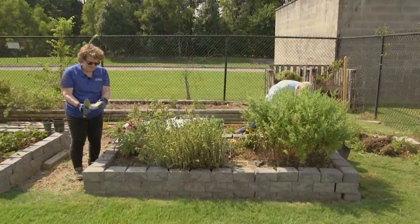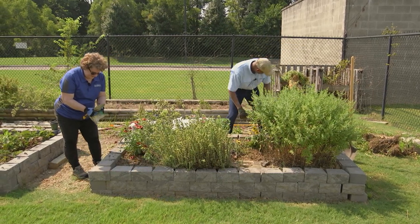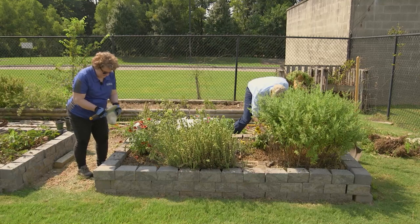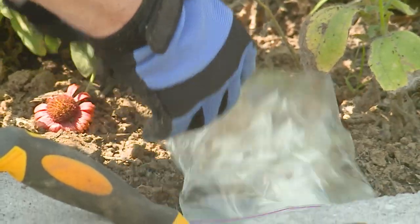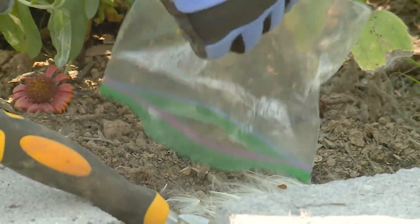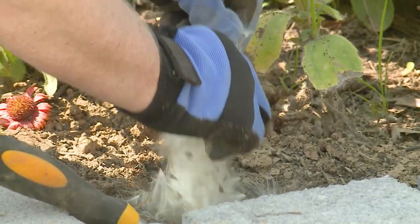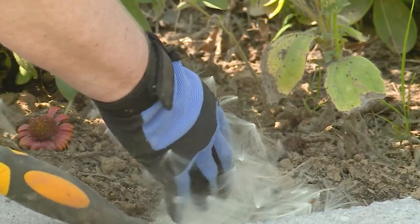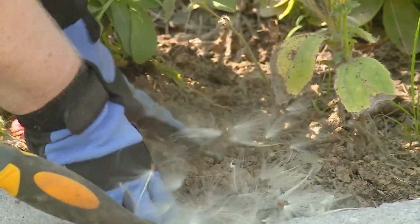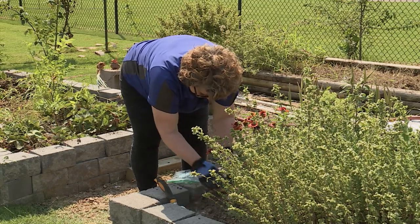We have some butterfly weed seeds that we wanted to add in this small corner to get some more butterfly weed in here. So I'm going to plant them here in this corner and we'll see what comes up next year. We don't need the pods, but we do need the seeds. The fluffy stuff will decompose and act as organic matter. So we'll just lightly cover them up.